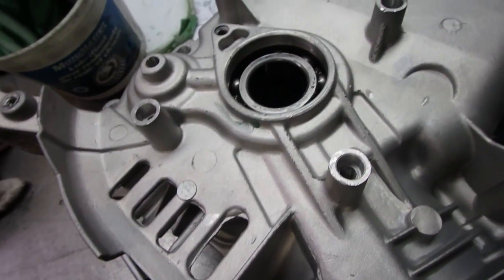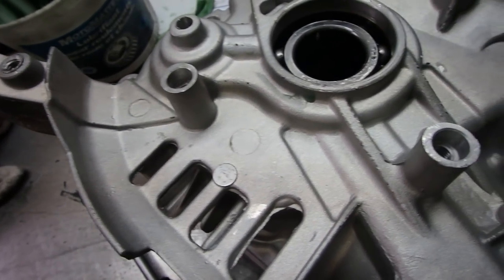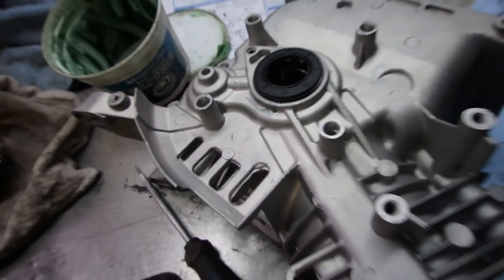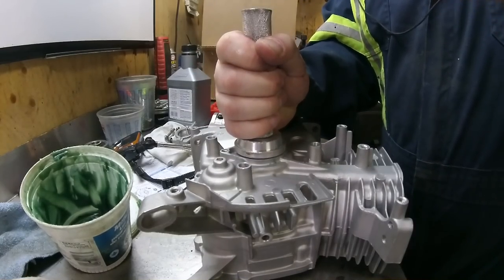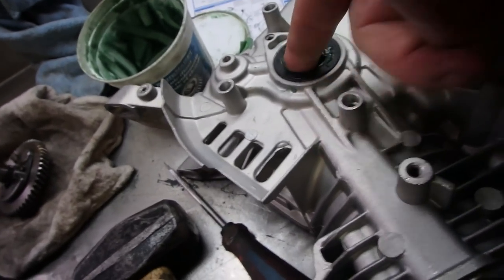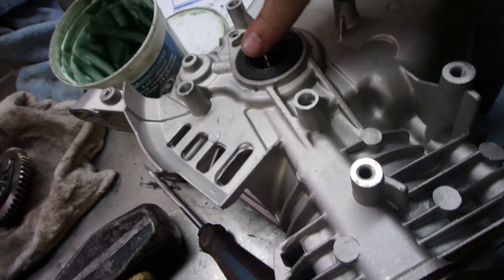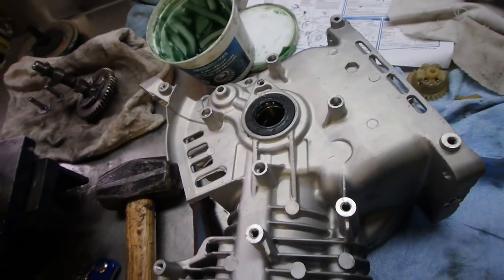What you want to pay attention to is that you only want to put the seal in flush, because there is no groove down there for it to stop. So we'll tap it in flush with the engine block. I also like to rub some bearing grease on the seal before sticking the shaft in so it doesn't go in dry. You could use motor oil if you want — I just like bearing grease because it's handy.